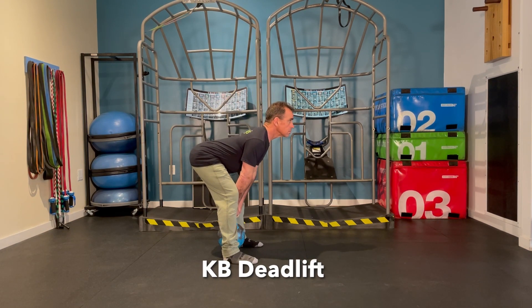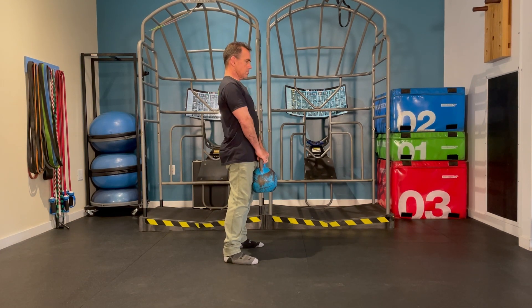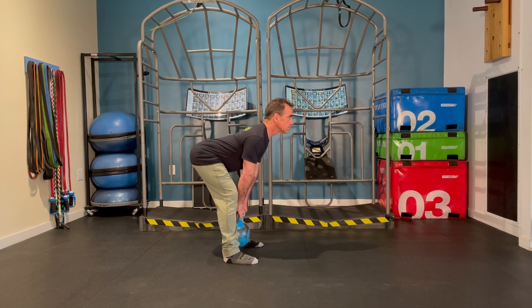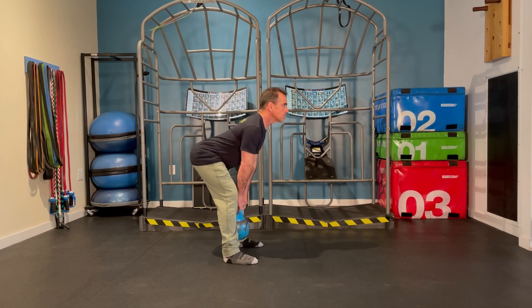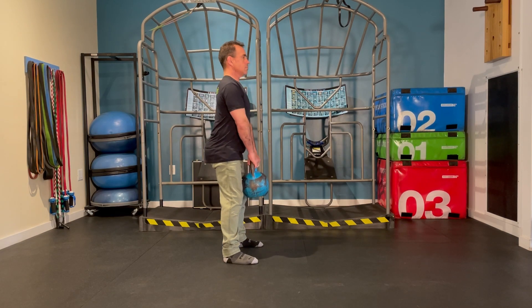The kettlebell deadlift will allow the kettlebell to descend down and in between both heels, with a soft bend to the knees, hinging at the hips, keeping the back extended as you pivot through the hips and come back up.